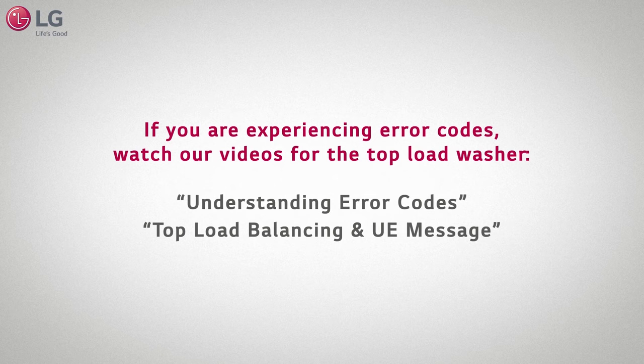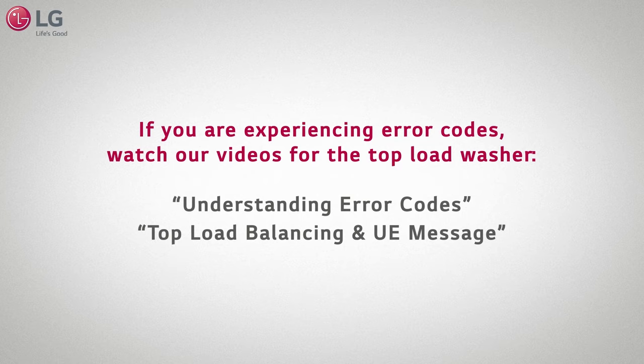If you are experiencing error codes, please watch our videos on understanding error codes and top load balancing in UE message for the top load washer. Thank you for watching our customer support video. We hope you enjoy your LG experience.